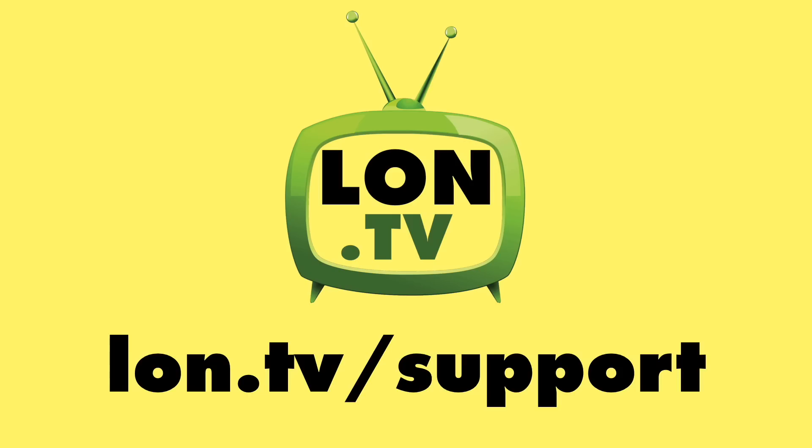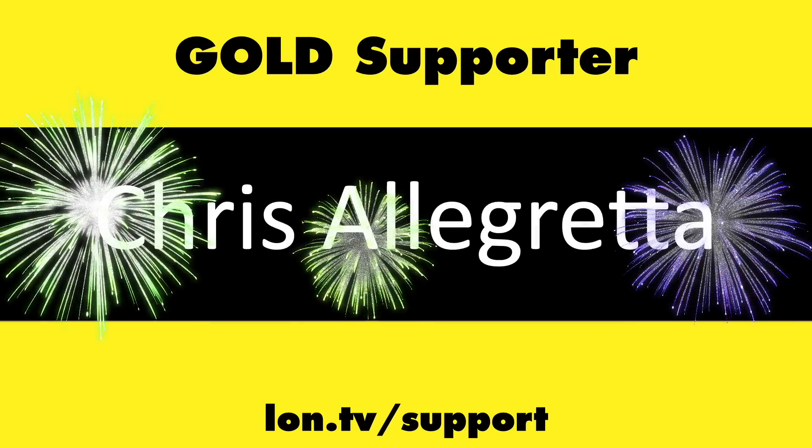That's going to do it for now. Until next time, this is Lon Seidman — thanks for watching. This channel is brought to you by the Lon.tv supporters, including Gold Level Supporters.